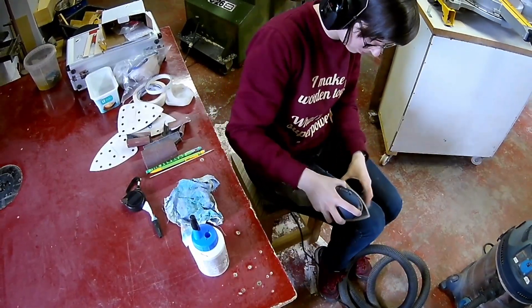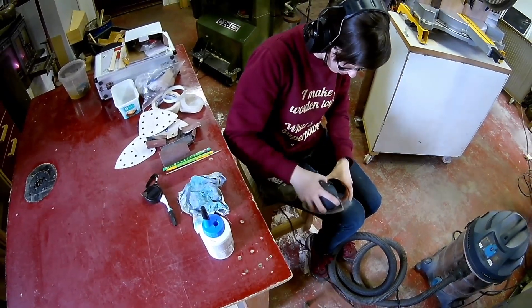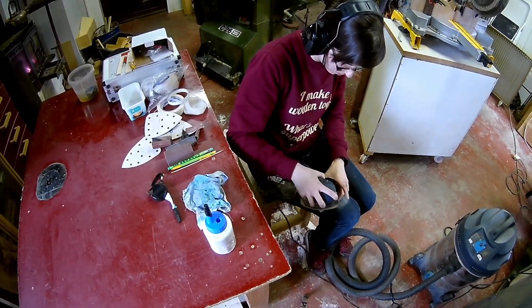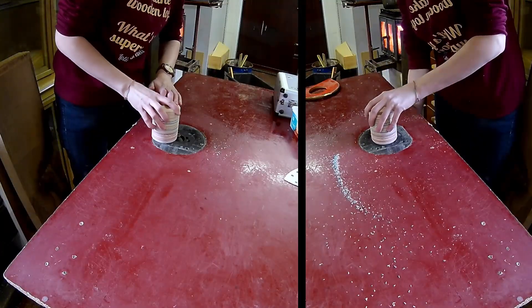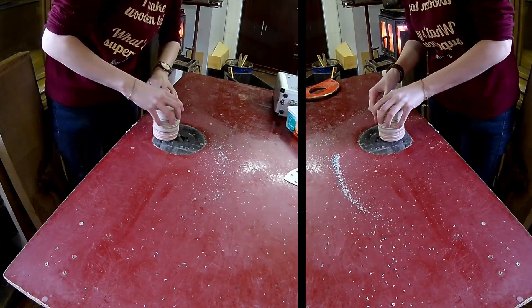A bit more sanding — I also sanded it by hand but I didn't film it, but I guess you know how that goes. Round over the edge on the router table. I'm also doing the inside edge.